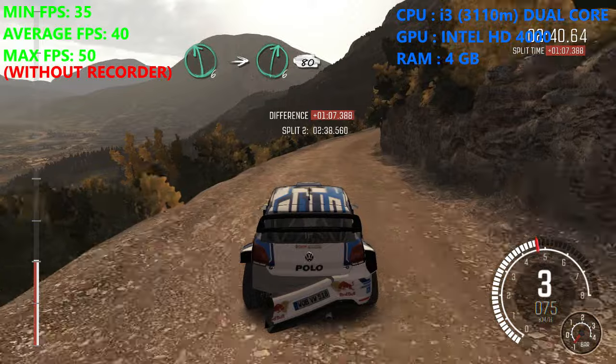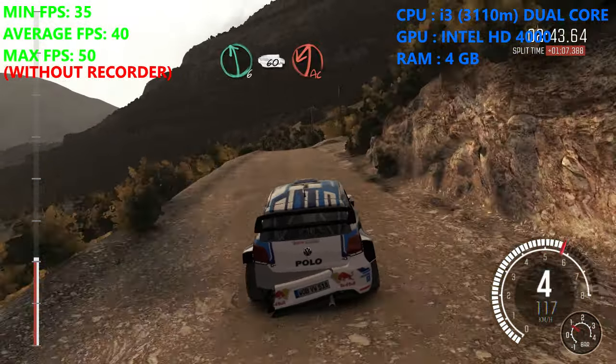Bomb. 80 over crest. Left 6, braking. 60 down, caution left.